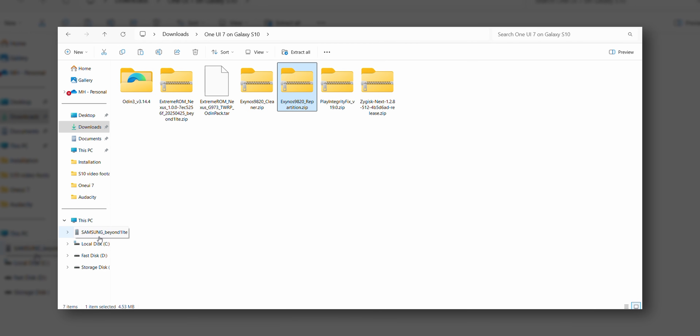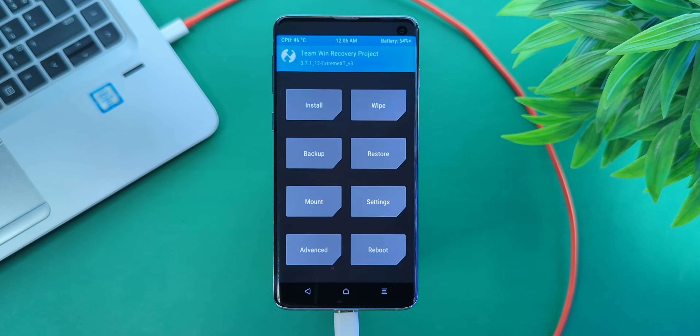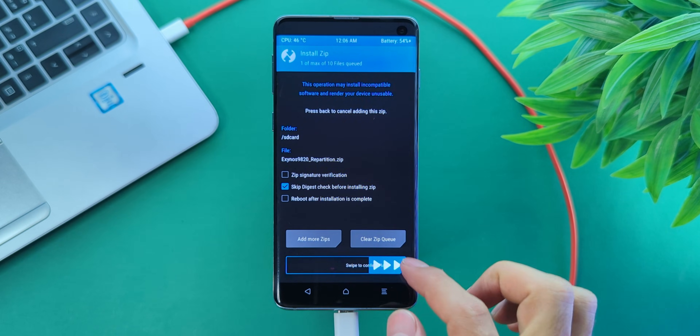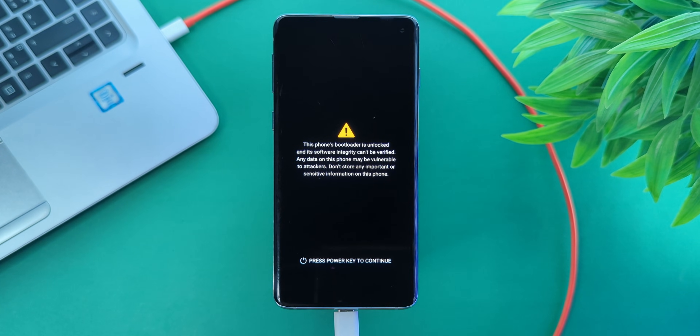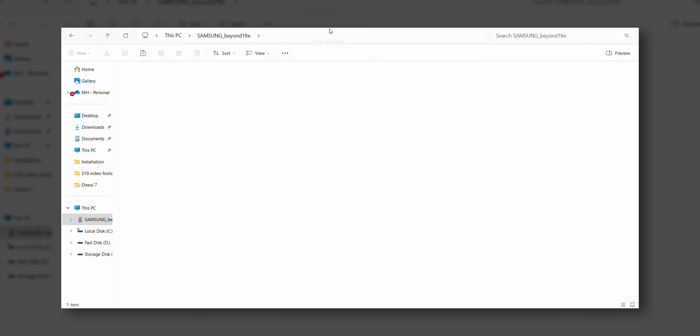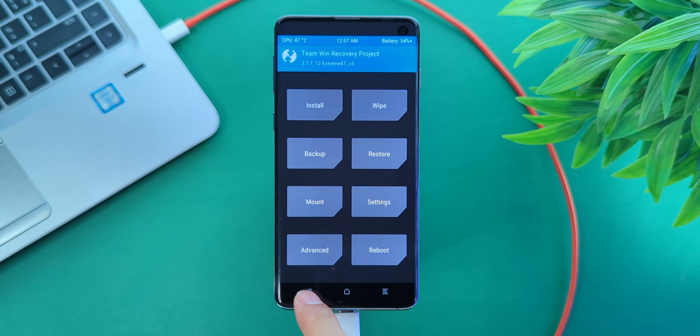Copy the repartitioner file from your laptop to your phone. Once that's done, in TWRP go to Install, find the repartitioner file, and flash it. Once done, your phone will reboot automatically back into recovery. You will need to format data again to fix the encryption issue — same as before: Wipe, Format Data, type yes, and reboot to recovery.